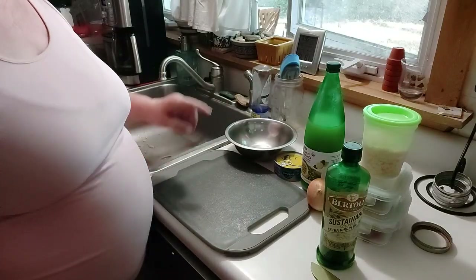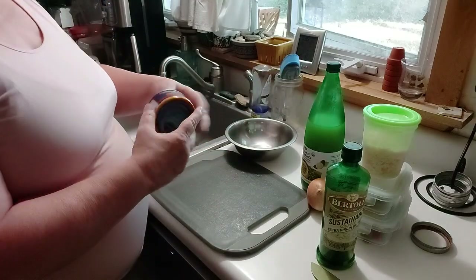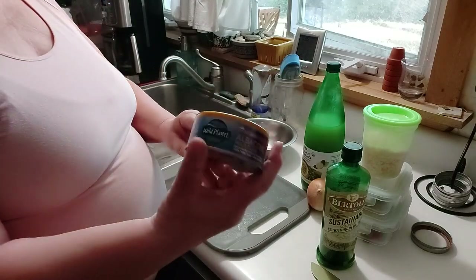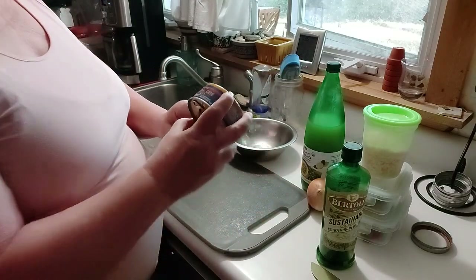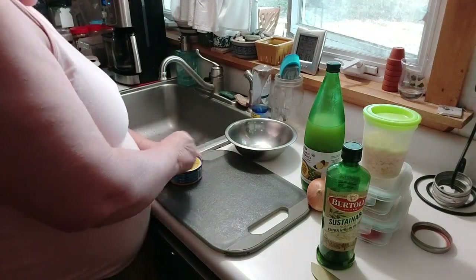I'm supposed to eat more tuna fish, at least twice a week, which is going to be rough, but at least once a week. So I have my Wild Planet Albacore Wild Tuna, and it's in water.